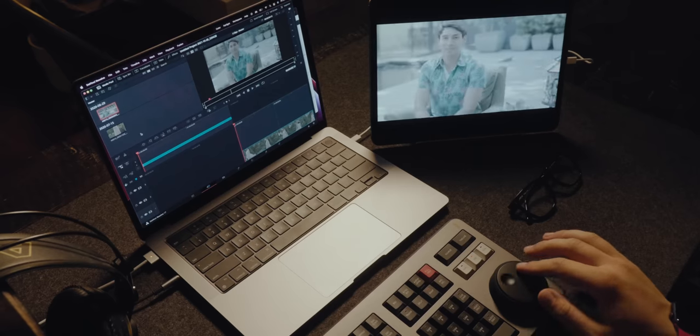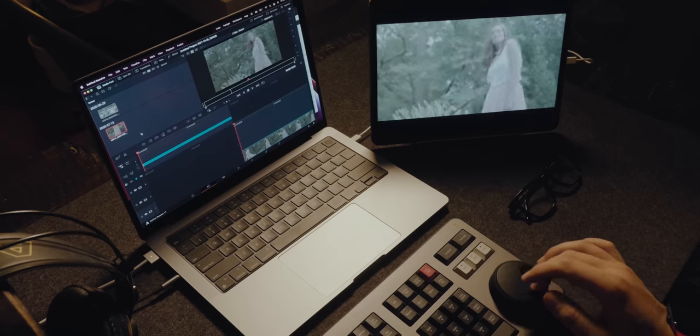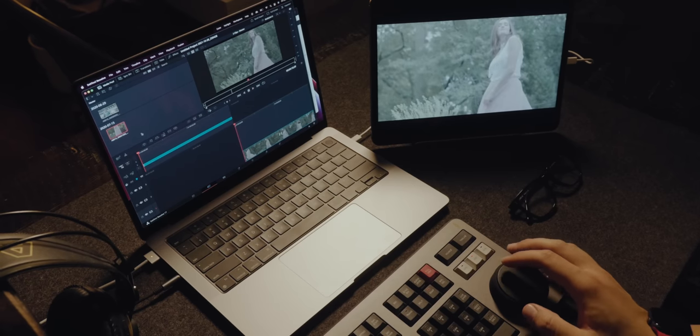The fact that if you travel, you could bring this to a production, to your hotel room — you could set up a mobile production studio essentially anywhere with just three items: a laptop, a display, and the control panel. That is honestly amazing.